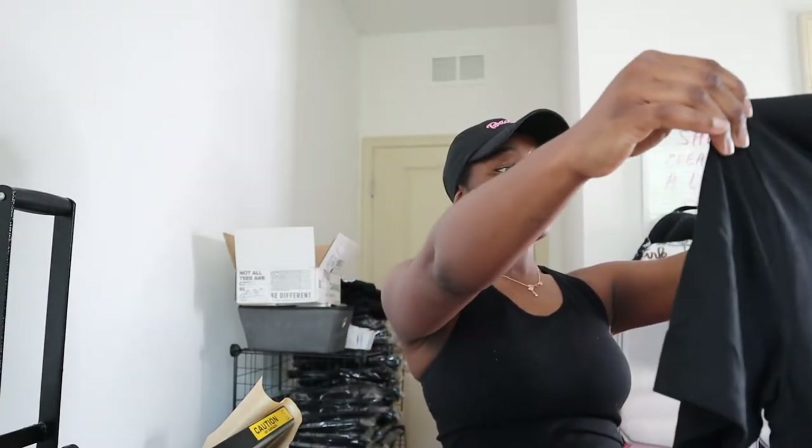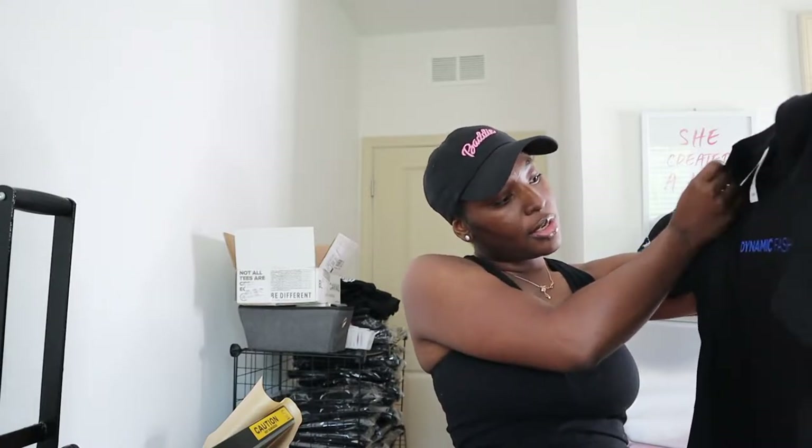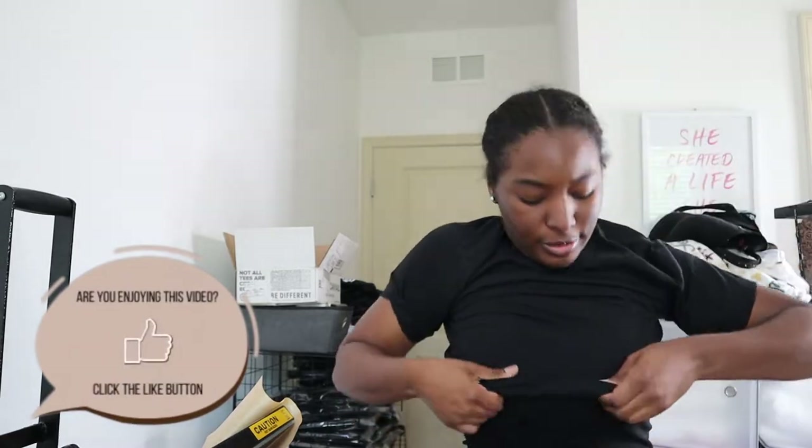Okay, let me try this on to see if I like how everything is placed on the front and the back. It looks good, everything looks good. I like that — the back looks good too.